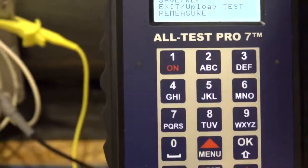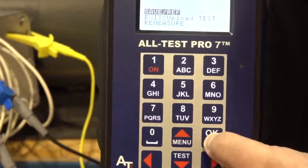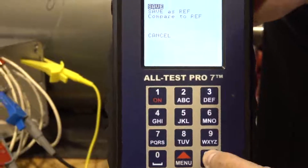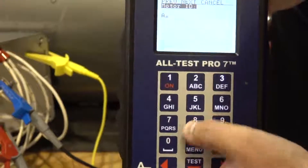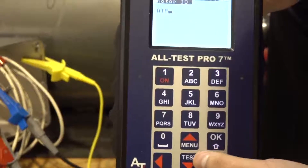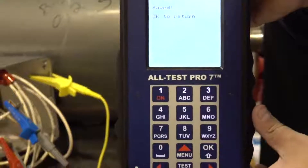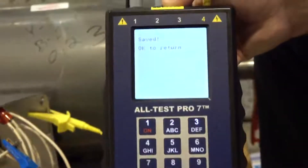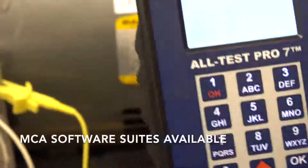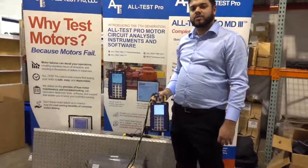We can also save the test by going to the Save tab, hitting OK, then hit Save. Going to name it — name it ATP. Hit OK, then Next. The report is saved. We can actually look at this on the computer via USB cable on top of the instrument using our MCA program. And that is a complete motor test.